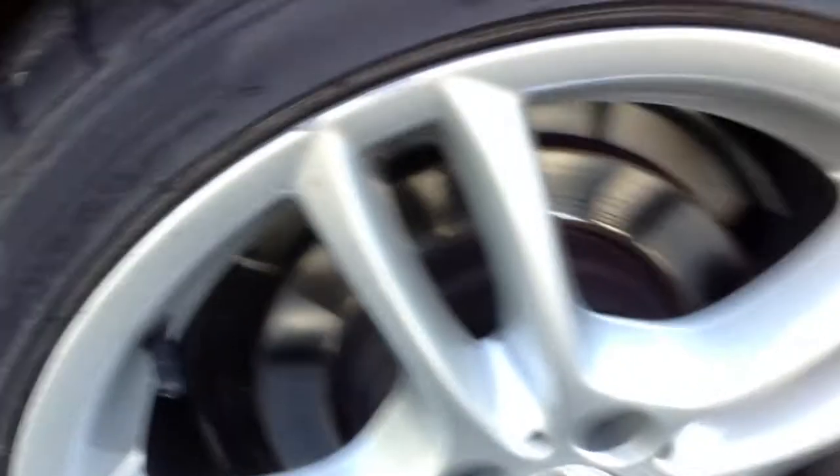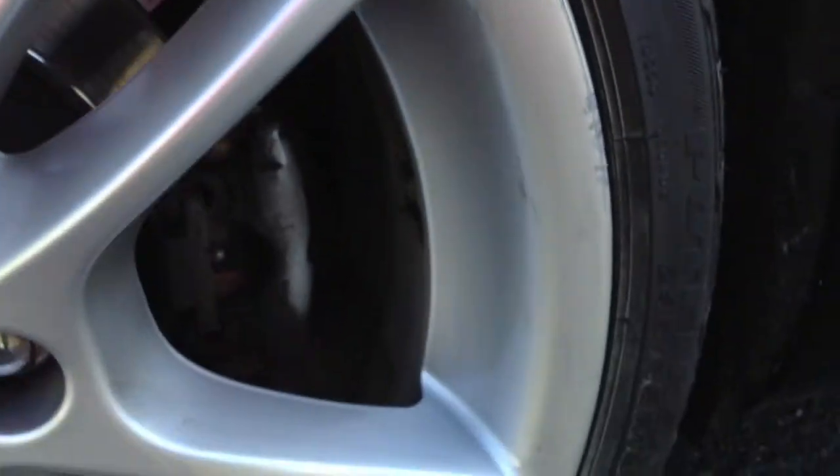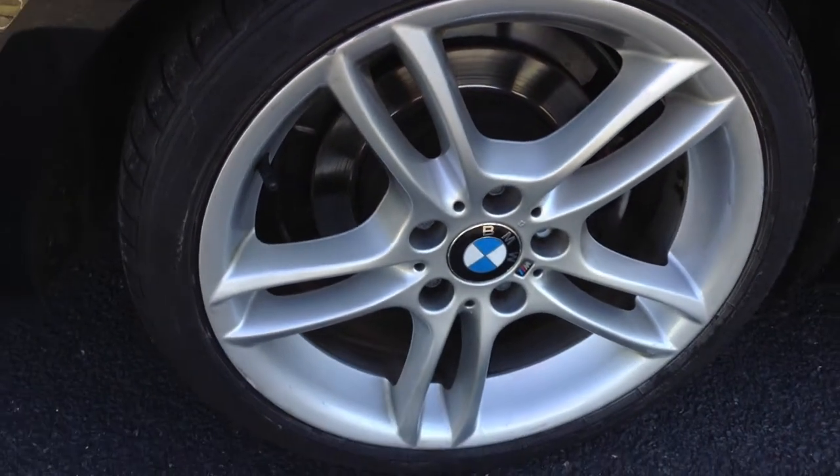Moving towards the rear arch, again it looks very clean and tidy — nothing to report at all there. The rear tyre has easily a good 5mm of tread. Looking at the offside rear alloy, there's some minor kerbing, a couple of scratches, and a bit of kerbing — so this one may require a refurb.